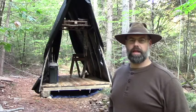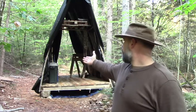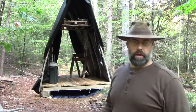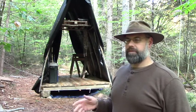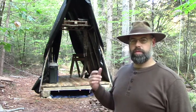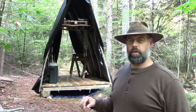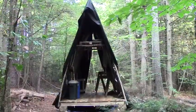Hey everybody, welcome back to the Woodland Workshop, which is what you see behind me. Today I'm not really gonna be getting anything done physically. I've hit a point where I have now got to design some more stuff — we'll talk about that. But first I kind of want to walk around and show you what we've got so far.